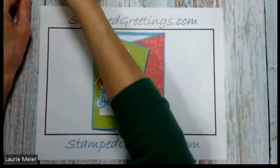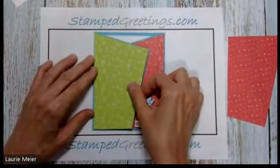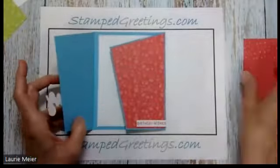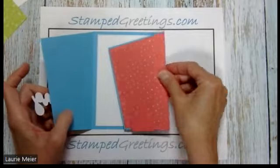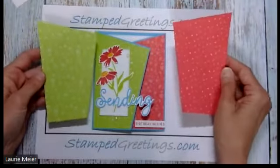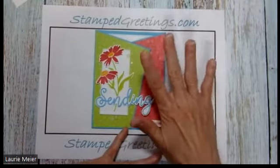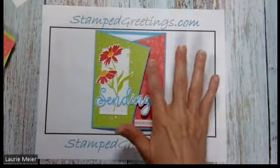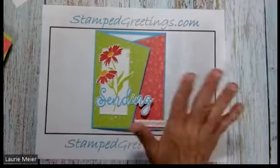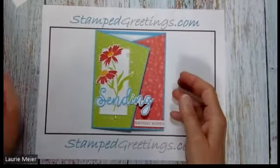I've already cut out these panels for the card we're putting together today. You'll see they're cut at a slant — both pieces are slanted to fit on the gate fold. The first thing I suggest is to pick out your designer series paper or cardstock, figure out what color you want on which side. I could have put the red on the left and the green on the right, but I chose to flip that. Whatever you want to do is absolutely fine.